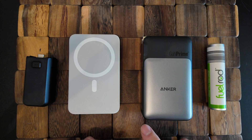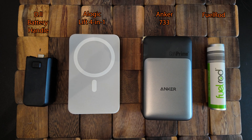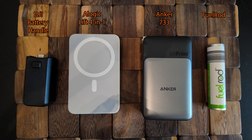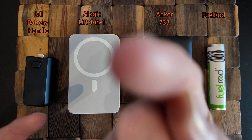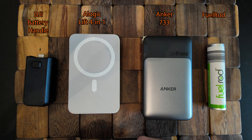Welcome to today's video where I'm going to compare the four power banks that I typically use on one of my Disney trips. I use these mostly for charging my DJI Osmo Pocket 3 that I use to record all of my content. I'm using it right now because it makes a great overhead filming rig — that's why you don't see it in the frame.